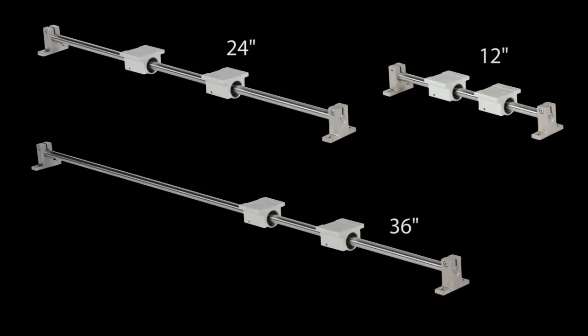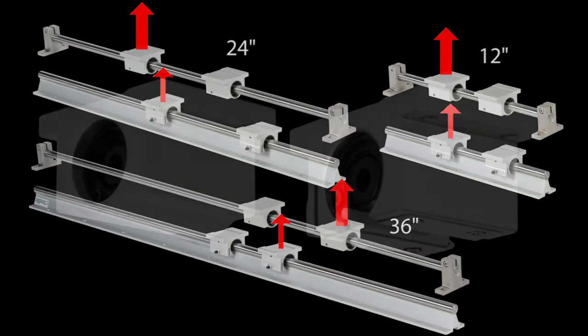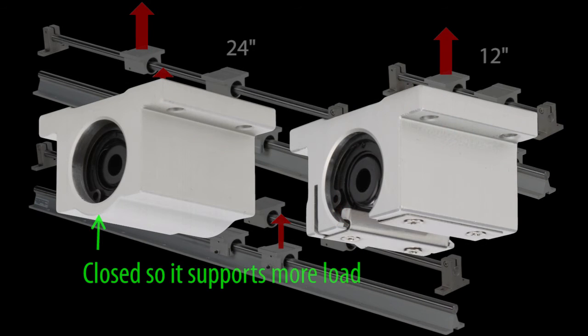There's a set of rails that can be used with these slides in 12, 24, and 36 inches, in both end-supported versions and fully-supported versions. Both handle the same load in the down direction, but the end-supported rails handle more load in the up direction because the pillow blocks go all the way around the rail.